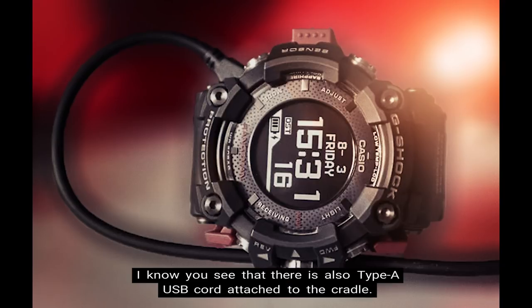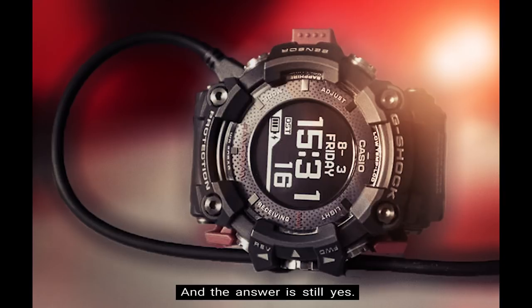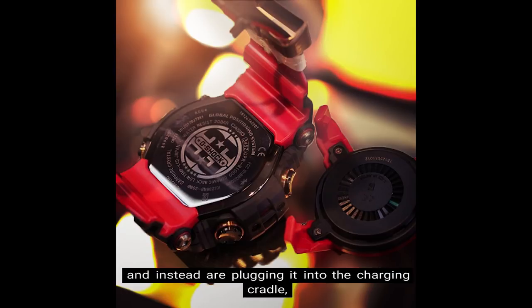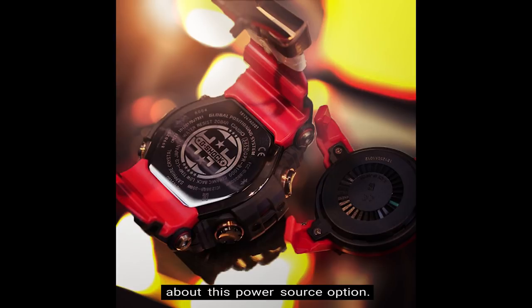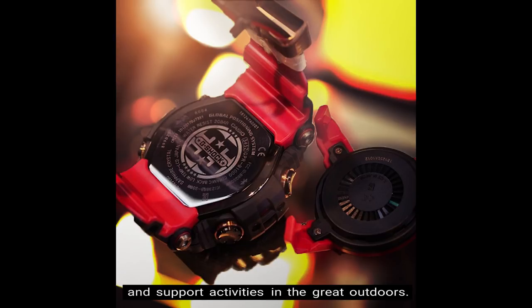Just to make a distinction — you may notice there is also a Type A USB cord attached to the cradle, so you may be wondering: didn't you just say this was a wireless charging option? And the answer is still yes. Because you are not technically plugging the micro USB cord directly into the watch, and instead are plugging it into the charging cradle, it is considered wireless charging. Both of these options work together to keep the Rangeman in operation and support activities in the great outdoors.